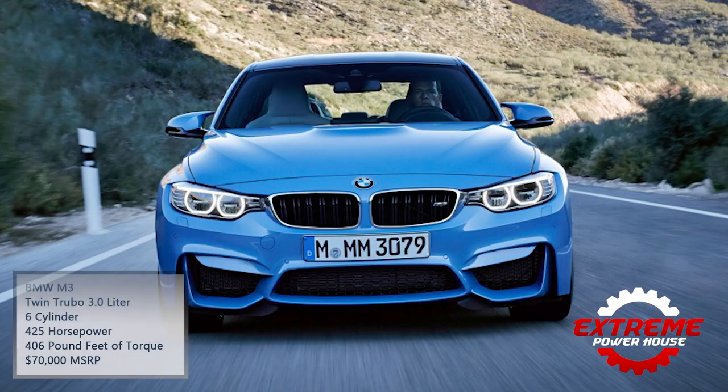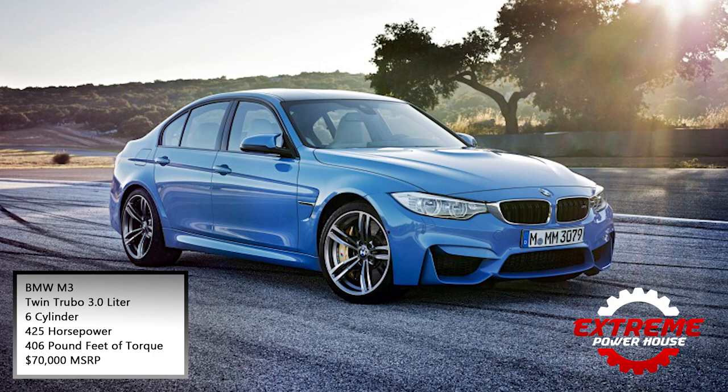So let's start by breaking down the different specs of each car. We have the M3 with a twin turbo 3.0 liter six cylinder that makes 425 horsepower and 406 pound-feet of torque, with an MSRP starting at $70,000.